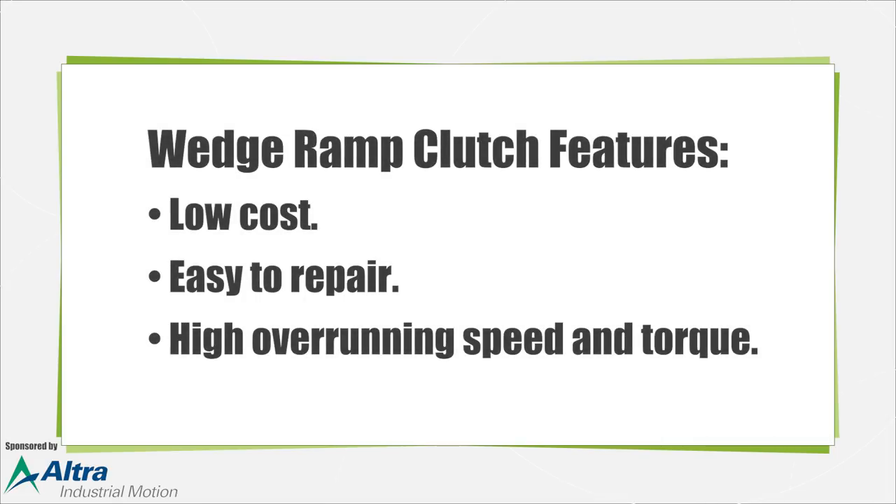Finally, the wedge ramp brings together the best of all three designs. They are usually low cost, easy to repair, and offer high overrunning speed and torques. Rather than a cylinder-shaped outer member, it features a flat surface and compact springs, giving it a larger area to boost torque.